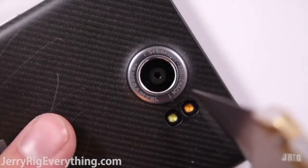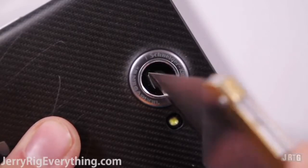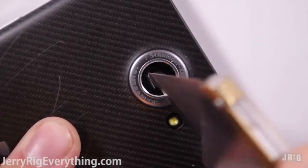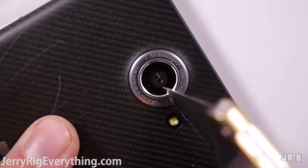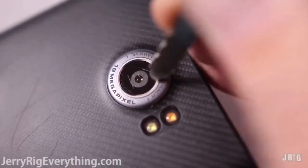Now here's the part of the phone that I'm most disappointed in. I am a camera guy. I love when my smartphone has a solid camera and solid lens. As you can see, this lens is very easily scratched. I wish we could pretend like it didn't happen, but it did.